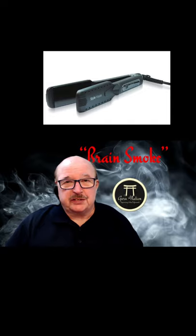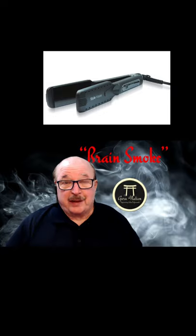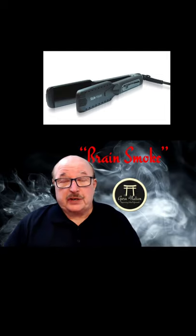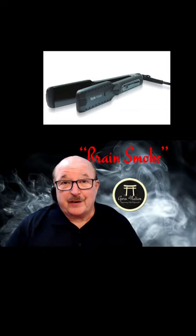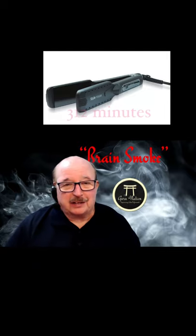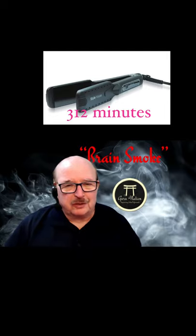I wanted to address this tool today and share some insights. Let's imagine a first-time client coming in for a color service who has naturally curly hair. She's been using a wet-to-dry flat iron about three days a week for the last two years. If she's doing it one minute per section, each section has had approximately 312 minutes of exposure.